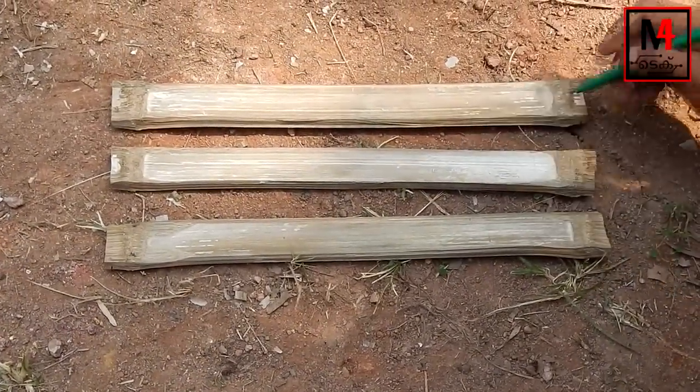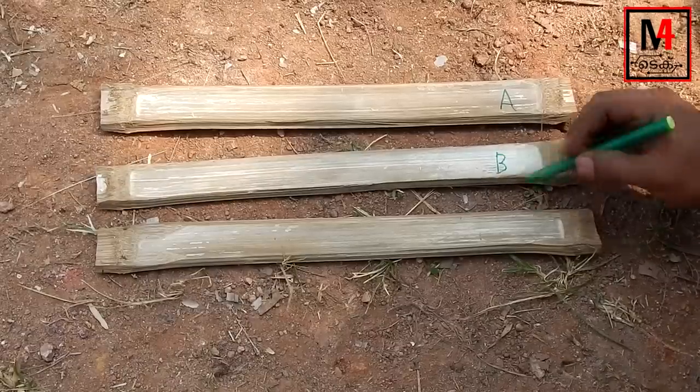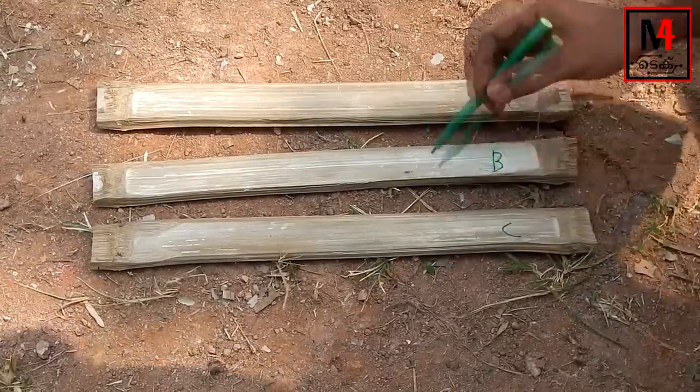If you don't want to use your hair, I'll show you how to use your hair. Now, I'm going to put three pieces of hair. I'm going to put the names A, B, C.